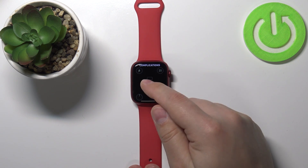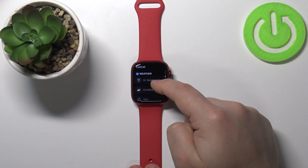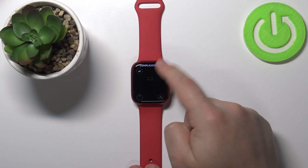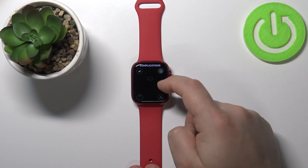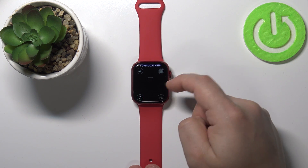Here we can change the complications — basically widgets. You can tap on one and select the complication from the list. For example, let's select weather. Next, let's change it to moon phase.